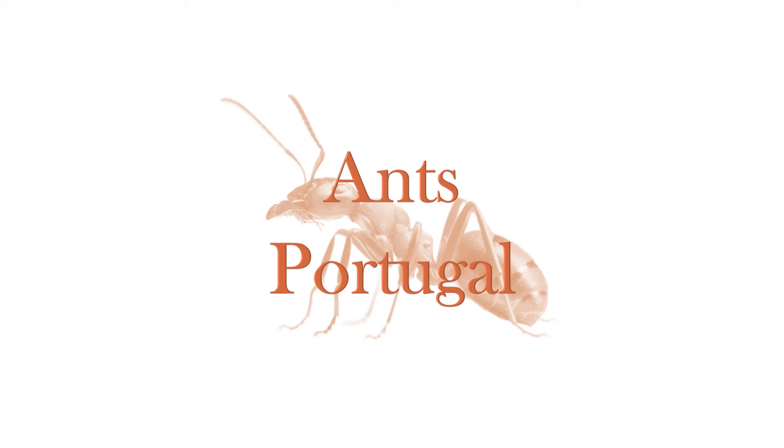Hello everyone, this is Ants Portugal here and today I'm going to be starting my new series on this channel — my first series — and I'll be calling it the Ant Care Species Guide. This series will consist of me coming around in a video where I'll explain step by step what you have to do to correctly keep a certain species of ant. I'll start by covering every species I own and may move on to others.